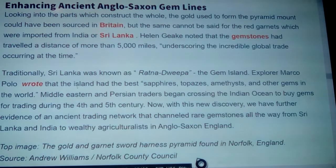Looking into the parts that construct the piece: the gold used to form the pyramid mount was likely sourced in Britain, but the same cannot be said for the red garnets, which were actually imported from India or Sri Lanka. Helen Geake noted that the gemstones had traveled a distance of more than five thousand miles, underscoring the incredible global trade occurring at that time.